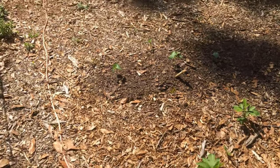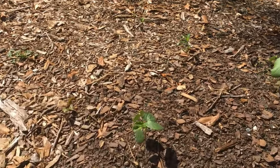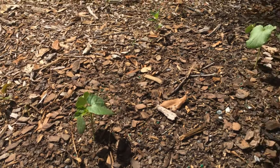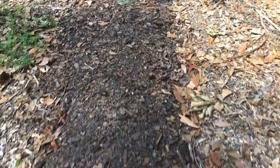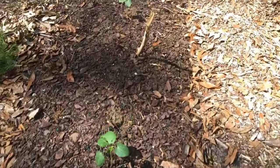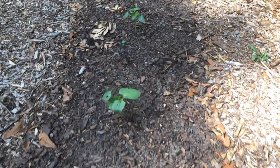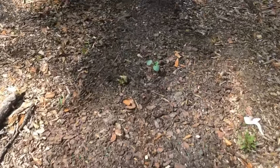I planted some okra. These are the survivors from the grasshoppers and the caterpillars — different types of them. A lot of these will push through after being attacked. I got to replant some more that didn't make it from the pest.